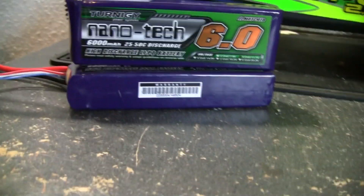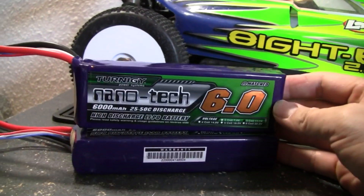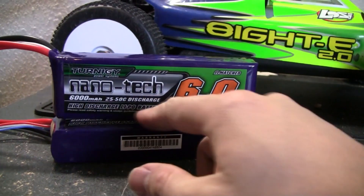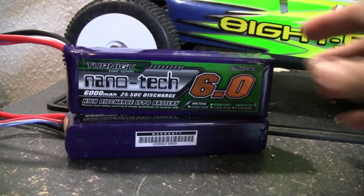And the big thing for me is, you guys know, LiPos can be very expensive. I wanted to get a higher milliamp than I've been running before — usually I run about 5,000 — and get something around the same discharge rating for the vehicles that I'm running. So I went ahead and picked these up.